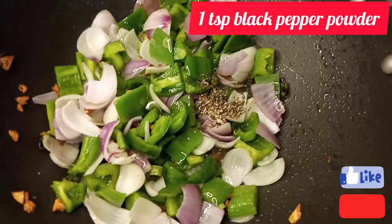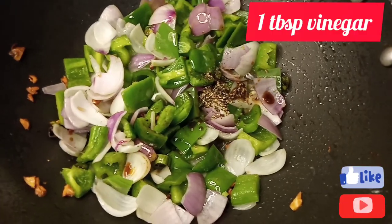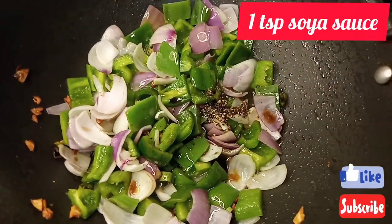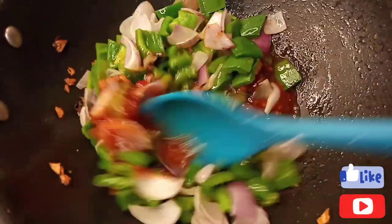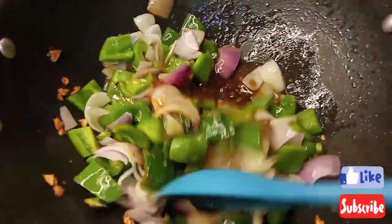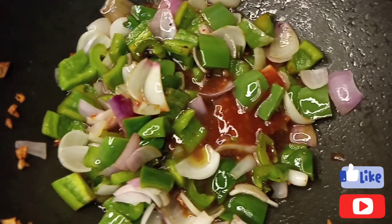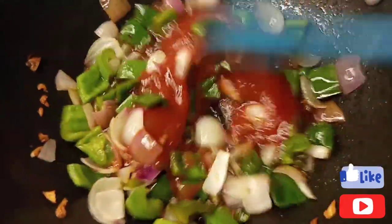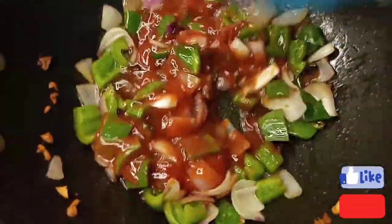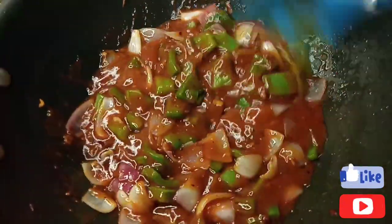Now I have added the sauce ingredients: 1 teaspoon of black pepper powder, 1 teaspoon of oyster sauce, 1 tablespoon of vinegar, 1 teaspoon of soya sauce, and 6 to 7 tablespoons of chili garlic sauce. I have mixed all these ingredients. The main ingredient is ketchup — we will add half a cup. The sauce is basically made of ketchup. If you want more sauce, you can add up to 1 cup of ketchup. I have mixed the ketchup in.